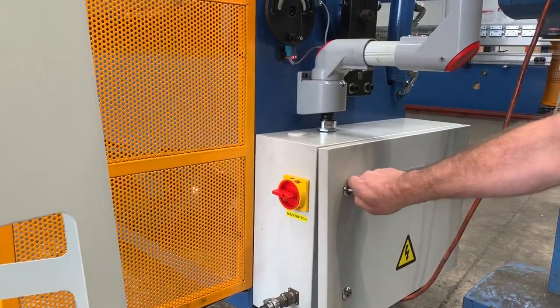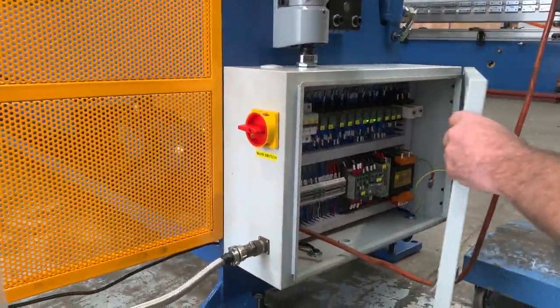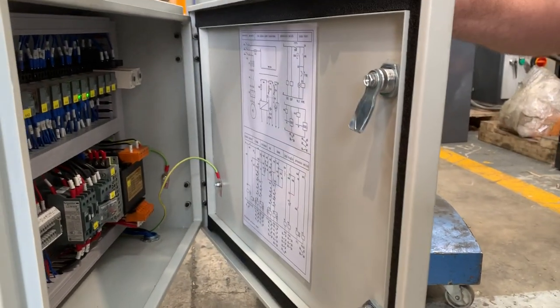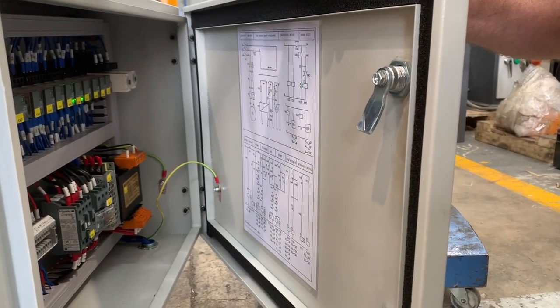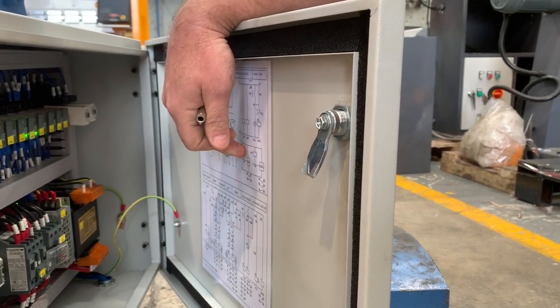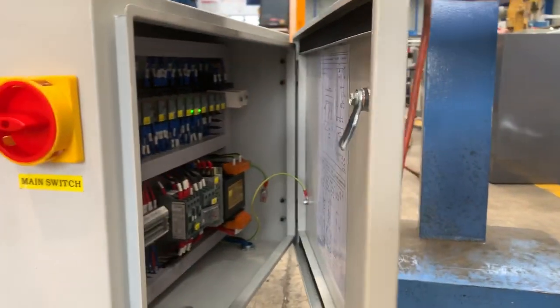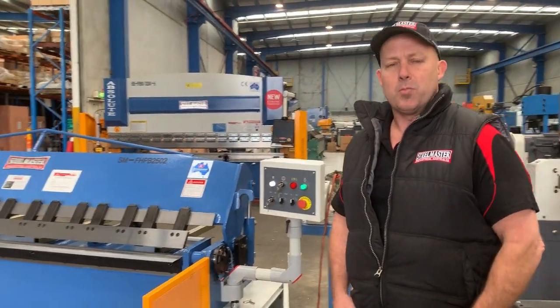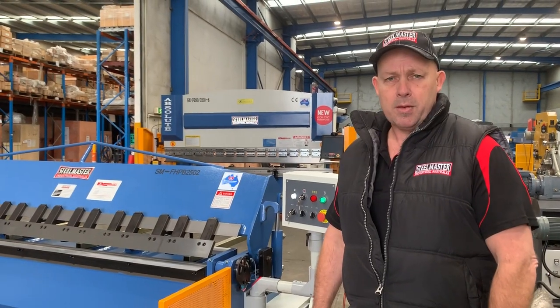In the control cabinet down here — we'll open that up — as you can see, we've got all Schneider and Siemens electrics, so everything is off-the-shelf componentry. We also include a laminated schematic just inside there in case any troubleshooting is needed on-site. Jump onto assetplant.com.au to find our range of industrial metalwork machinery. Thanks, and have a great day.